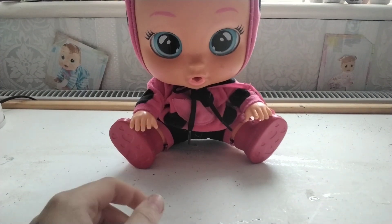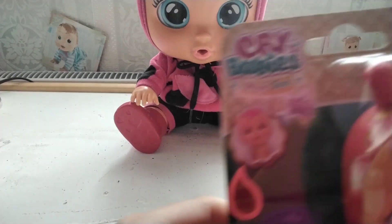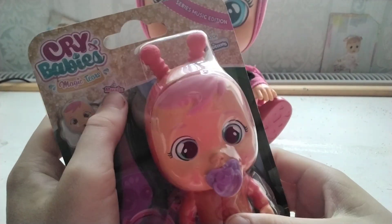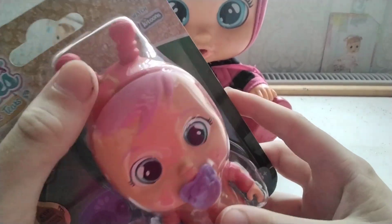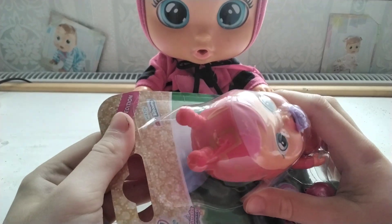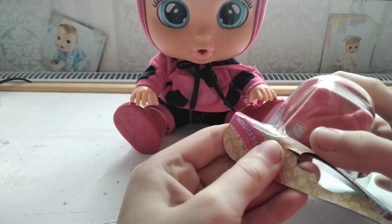Hello, guess what? So we have Lady here, and Lady got a little present. So we have the Crybabies Music Edition Lady. If you watch Crybabies on YouTube, then you will know the song. Okay, let's get into that, shall we?